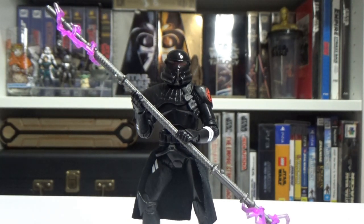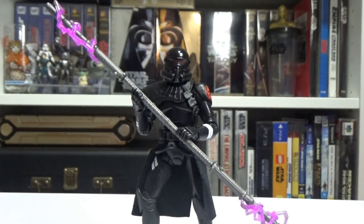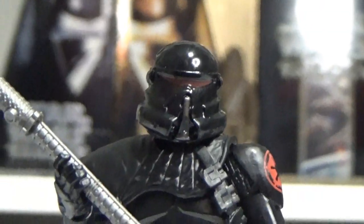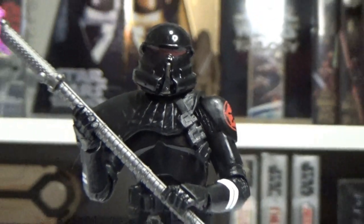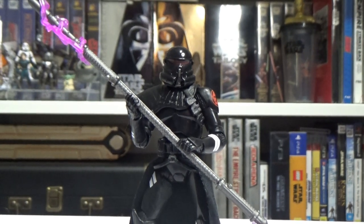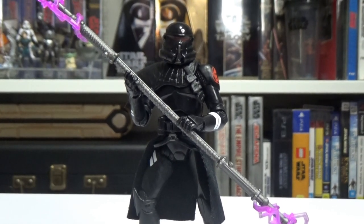I might even get a second one of these, just in the hopes that they do put out a Cal Kestis — it'd be great to have him displayed, or a Second Sister. Pretty nicely done. Well done, Hasbro. I think that's three out of four for the Gaming Greats Wave — 75% success. It's a pass, but the battle droid was not good. This one's good though — I really like this one.